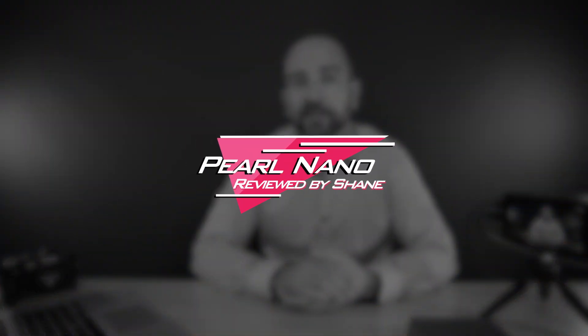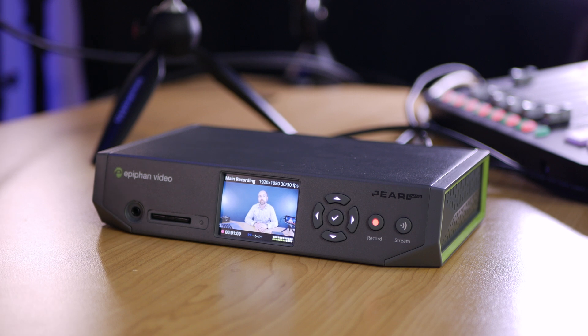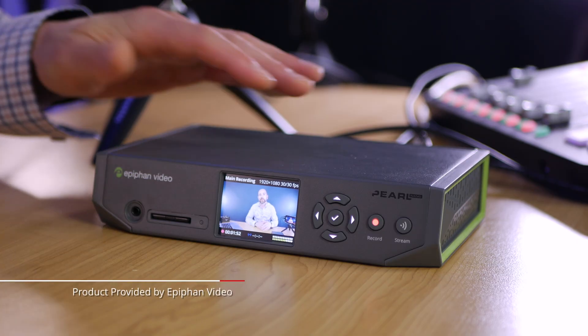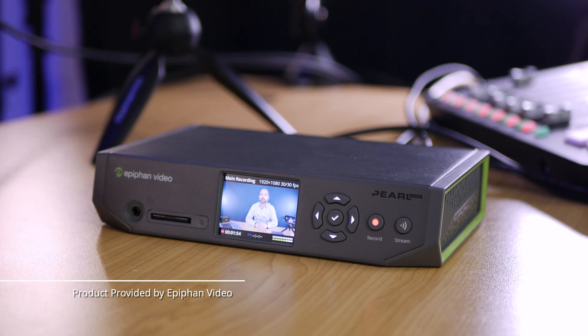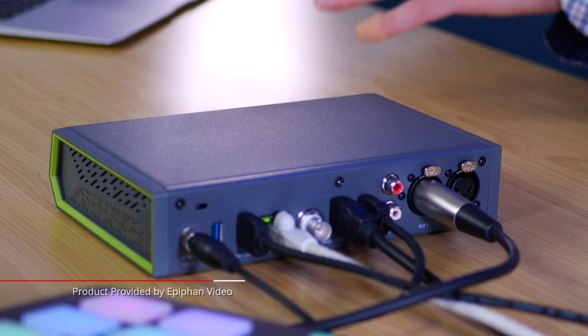Welcome back folks, my name's Shane. In today's video we're going to take a deep dive look at the Pearl Nano. This is a really great encoding, streaming, and recording solution that can be used in a number of different ways which I'll outline in this video. Just to let you know, Epiphan have sent this out for the review. They're not paying me, in addition to letting me hold on to the unit if I so choose, nor do they get any creative input into this. So all thoughts about it will be my own.